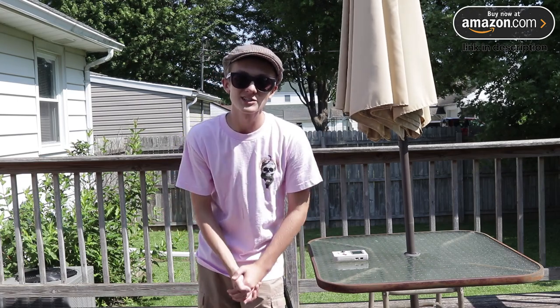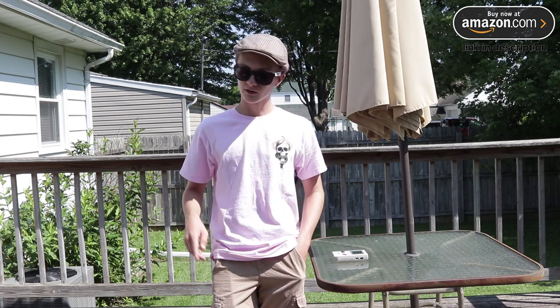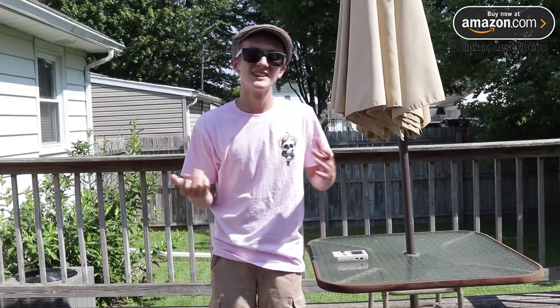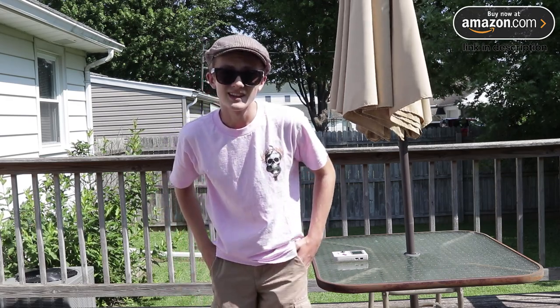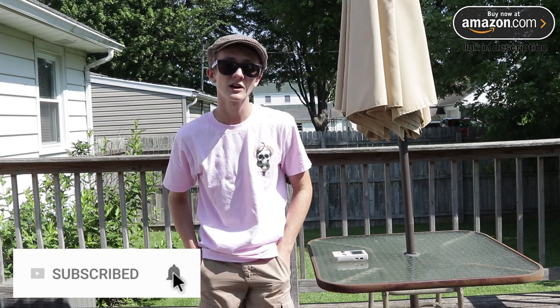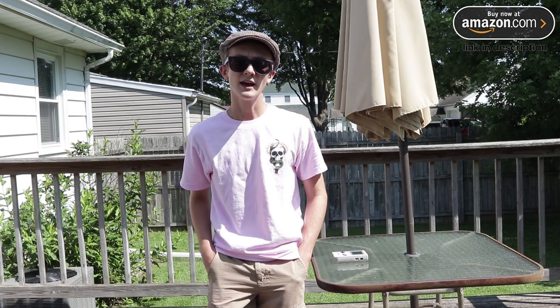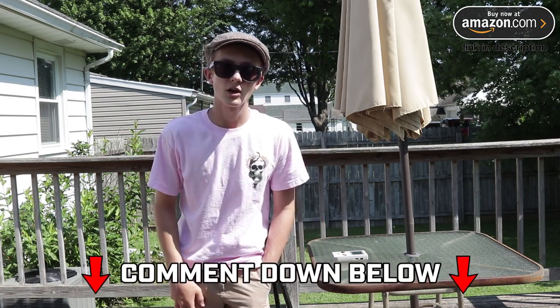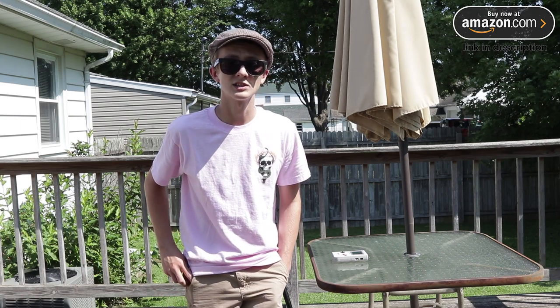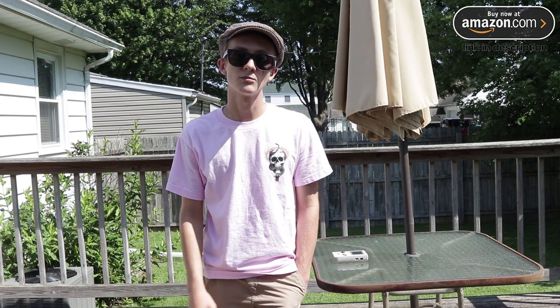But anyway, guys, thank you for watching the video. And if you enjoyed this video, consider subscribing — you'll get most of my notifications. If you want to make sure that you get all notifications of my videos, consider clicking the bell; it will make sure to notify you when I upload or live stream. And if you have any questions about the tripod, comment down below. If you also want to consider purchasing this tripod, I have a link down below that will take you to Amazon where you can purchase the tripod. Thank you guys for watching, and we'll see you with more videos in the future.